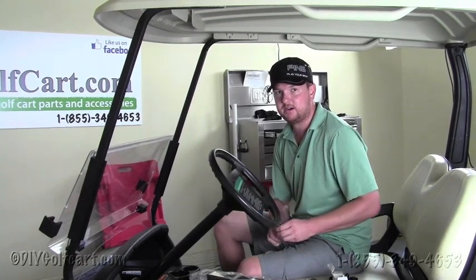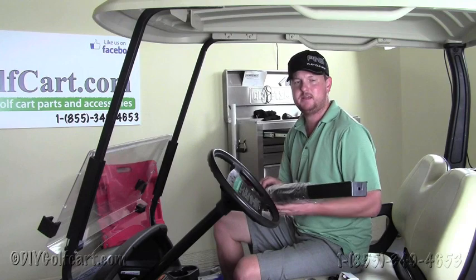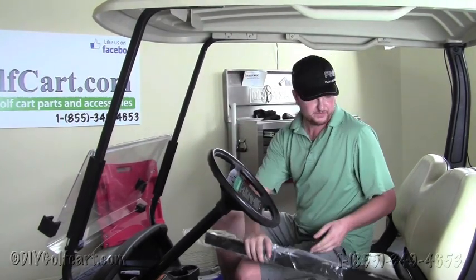Hello, welcome back to DIY Golf Cart. In today's installation video, we'll be installing this highly popular 5-panel mirror on the roof of a Club Car Precedent golf cart.